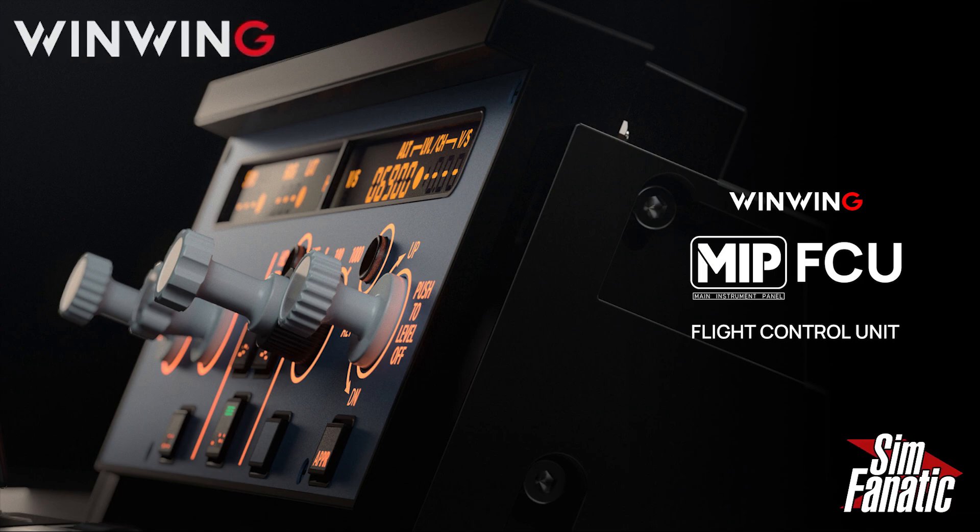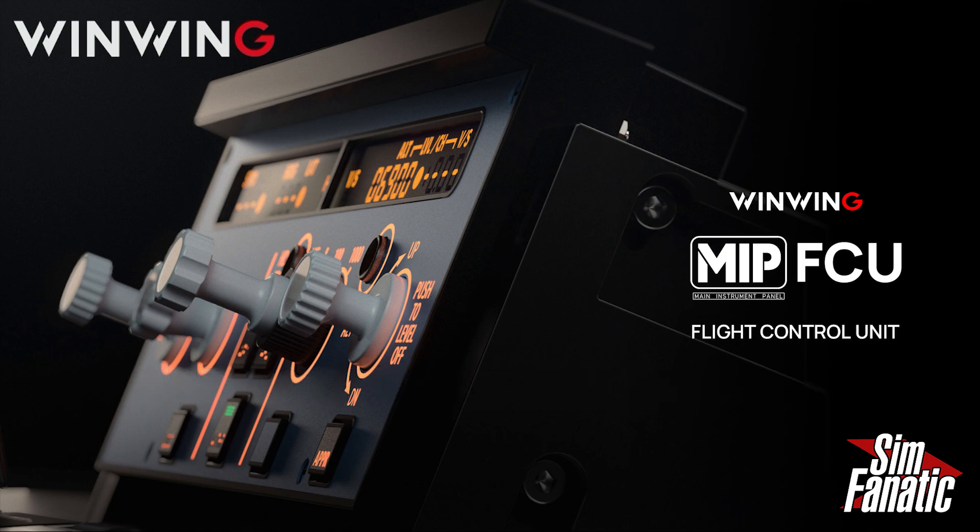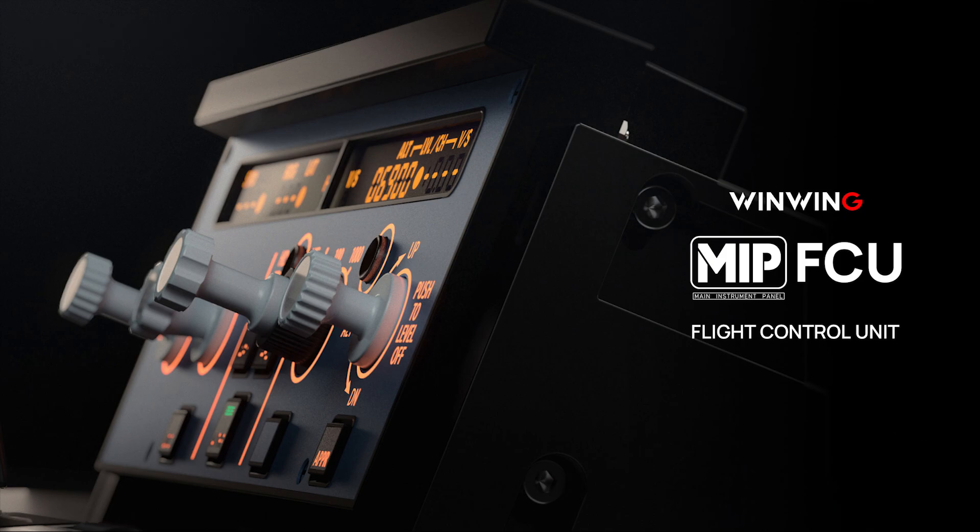That's it for now, sim fans — the unboxing, software setup, firmware update, and background on this magnificent WinWing Flight Control Unit 1. It's linked below. Right now you can pick it up for $99.95 US — it's available for pre-order and normally $139.85, so essentially $40 off if you purchase now. I'll be checking it out in future live streams with various Airbus aircraft, and watch for a full review video pairing the FCU with the WinWing flight stick. Until next time — stay safe, take care, and blue skies!